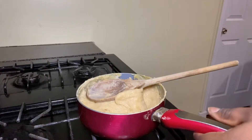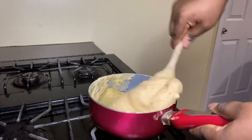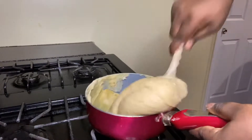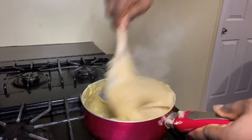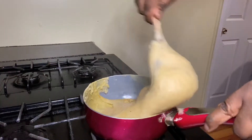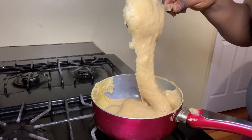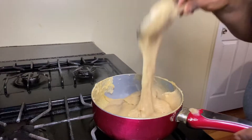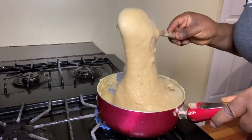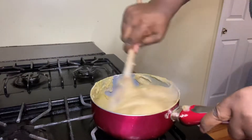You see, it's very easy to make. Until it turns that yellow color, that is when you know it is all ready. Look at this — you see how stretchy it looks? It has changed from before. That is when you know your unripe plantain swallow is ready.